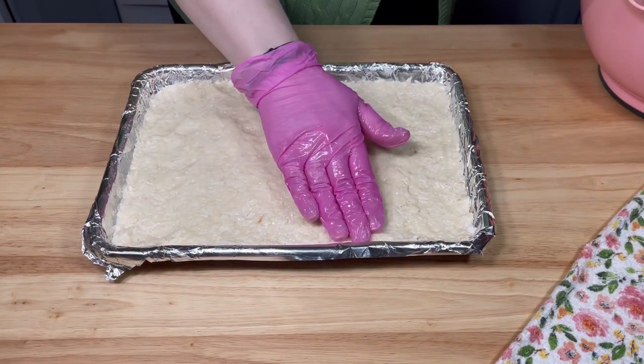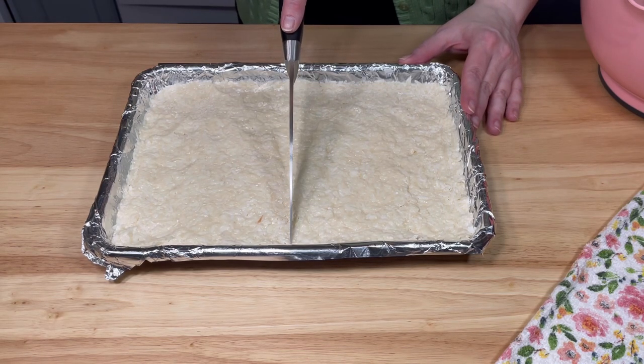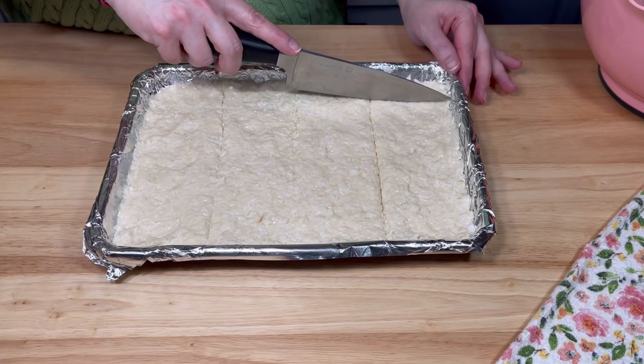Once it was flat and even, I scored the bars with my knife. I didn't cut all the way through — this was so I would know how big they would be and where to place the almonds.